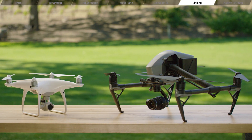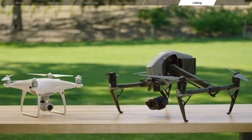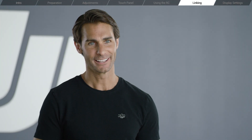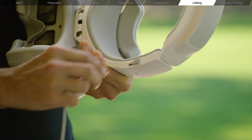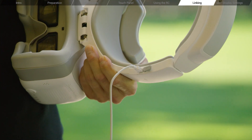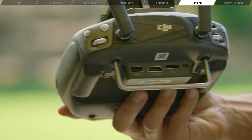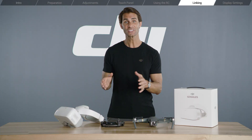To link any Phantom 4 series or Inspire 2 drones, please use the micro USB cable that came with your goggles. Insert the micro USB cable into the port on the headband. Insert the other side of the cable into the remote controller's USB port. You're now linked and you can see the camera view.